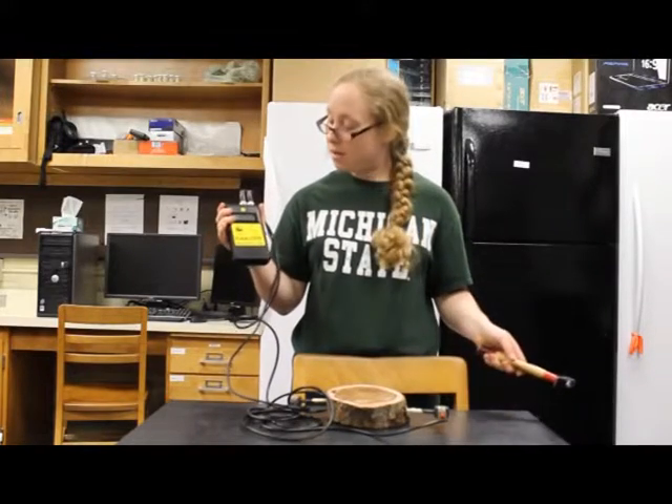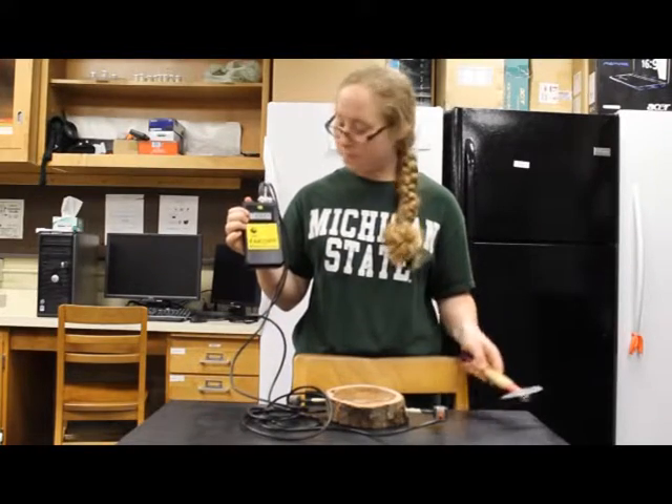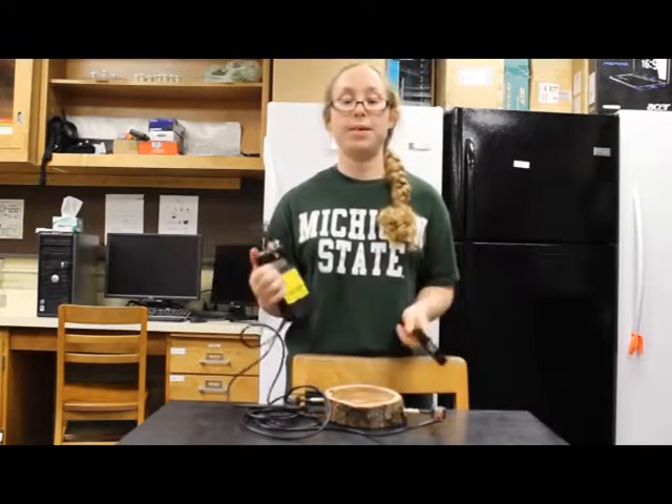For example, I would take one measurement — 88 — hit reset, then 90, and then 87. Those three measurements would be averaged, and that would be my sound wave time.